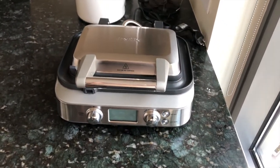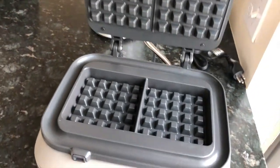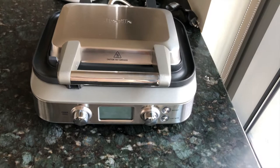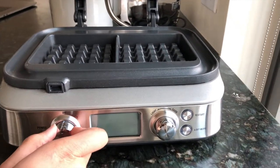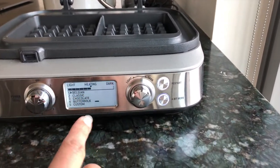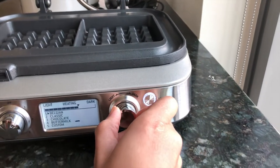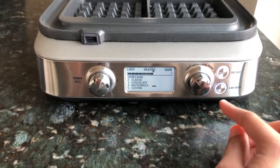The next thing is this Breville waffle iron. Oh my gosh, I'm loving this thing. I just got it today and as you can see I've already used it. I've tried a couple different Belgian waffle recipes but I still have to find the best one. Let me turn it on. Look how cool that is — it shows that it's heating up. I can put it on Belgian, classic, chocolate, or custom, and this dial shows how light or dark you want it to be.